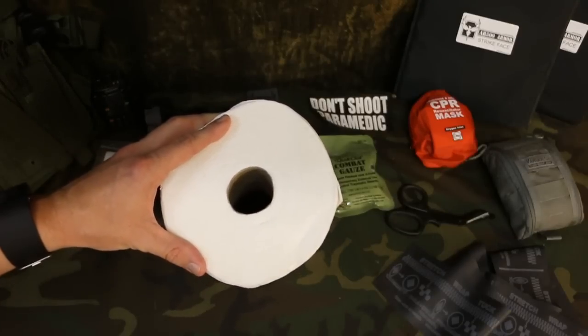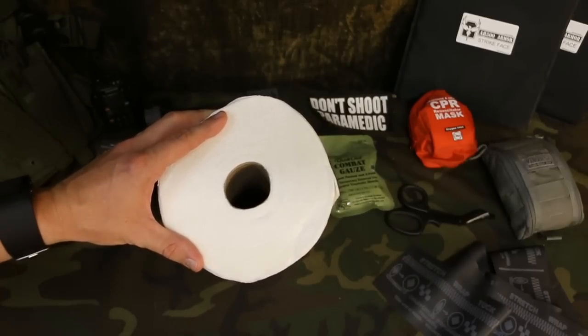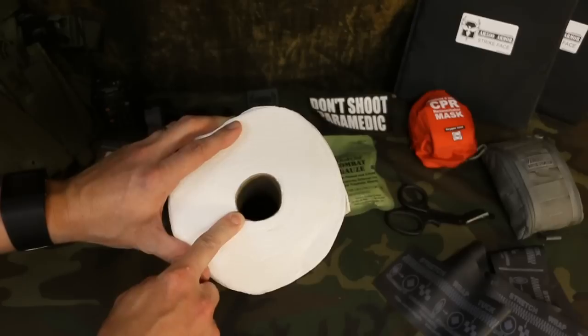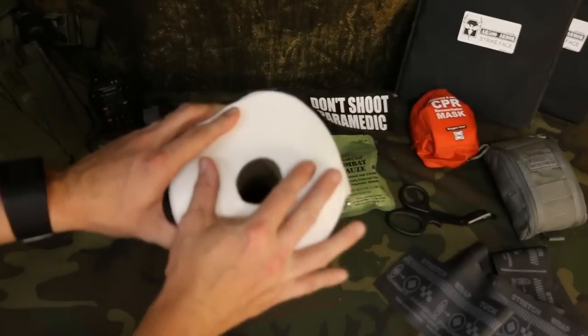Before I go through and show you the SWAT-T tourniquet, I just want to give you a quick refresher on exactly what we're doing with a tourniquet when we apply it. I've done videos of this in the past and I will put a link to the annotation, but this is just going to be a quick refresher. So here is our artery. It's a high pressure system, pumping blood out at high pressure, flowing like crazy, squirting bright red blood.